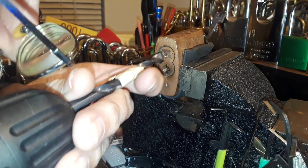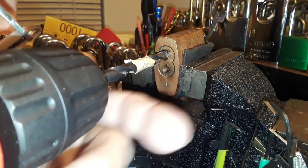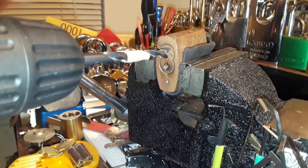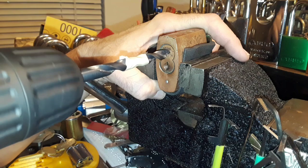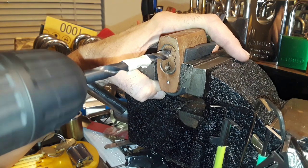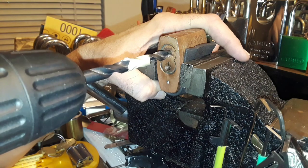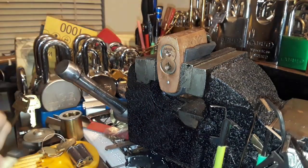It's best to use a center punch to get your mark just right. I'm just eyeballing this right now and I think I'm pretty close. I'm going slow at first just to make sure that I'm in the right spot.